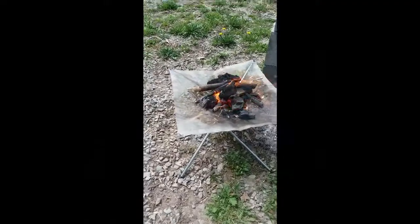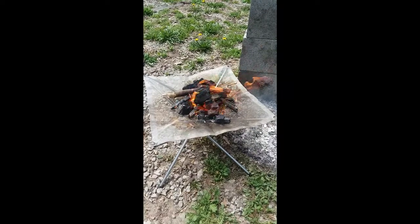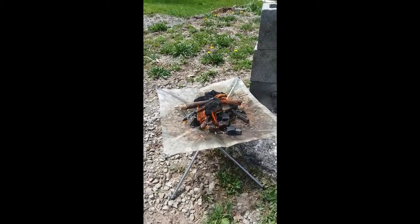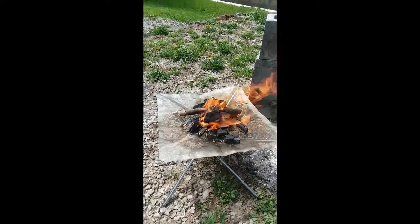Alright, here we go — you can see I got the fire started here. It's been burning for a little bit now. I've got some small branches on there that I broke up, as well as some natural hardwood charcoal.